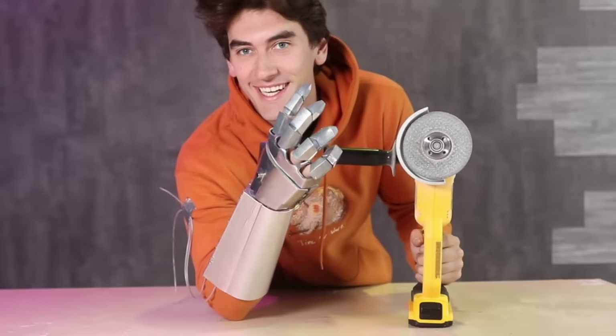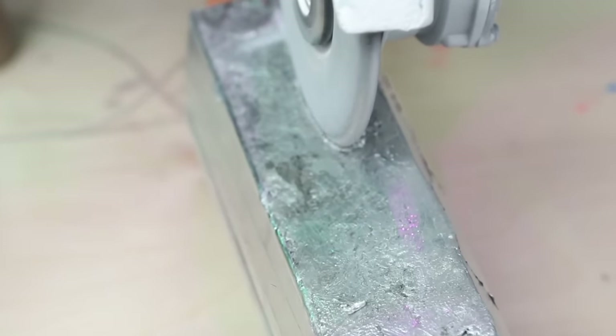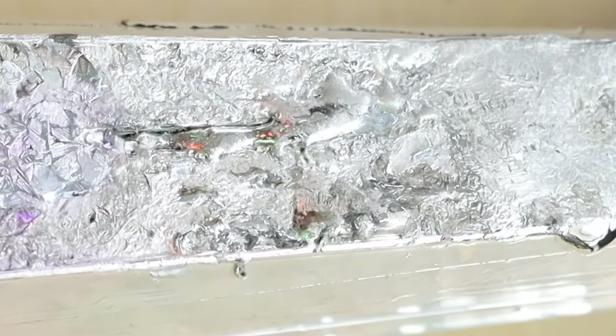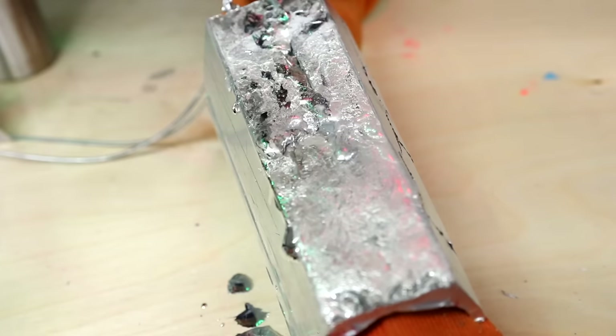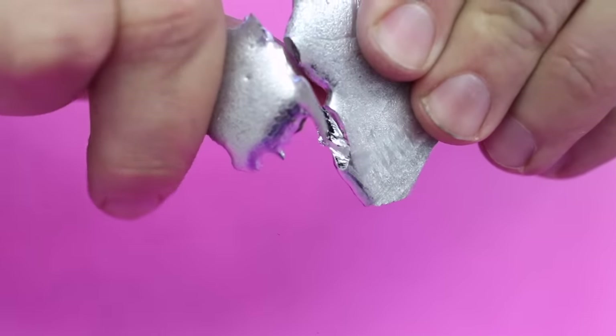I'm going to see if this works. Oh god, it's bleeding everywhere. Technically it healed the cut, but we also spilled a lot of blood. Maybe with a bit more refinement this could work, but I'm not going to do that. Even though gallium's metal, it's really not that strong, and if you go anywhere slightly warm you melt like a silver snowman.